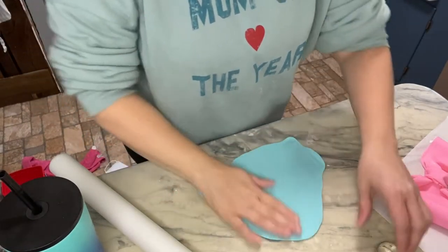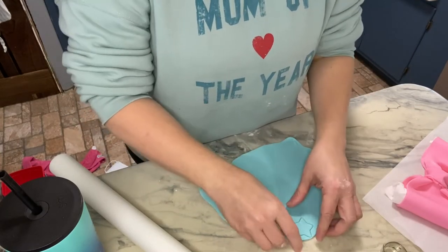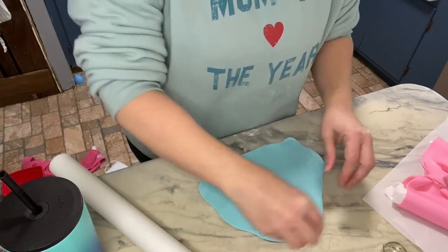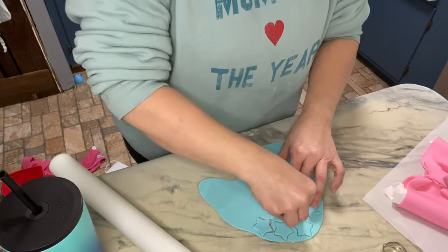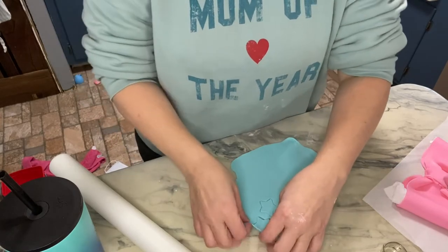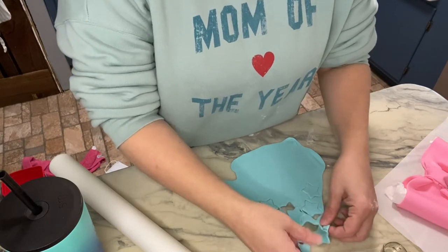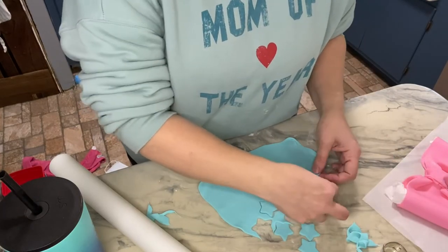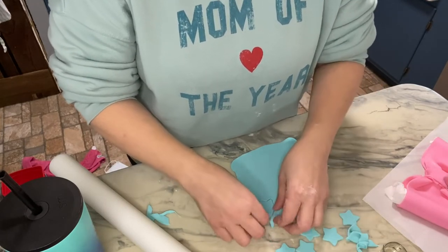I've got my fondant rolled out. On the inspiration cake it's got little stars and hearts. I cannot find my little heart cookie cutter, so I'm gonna have to make hearts. The way I'm gonna do that with the hearts is I've got this circle, and that's gonna be my base for the heart.